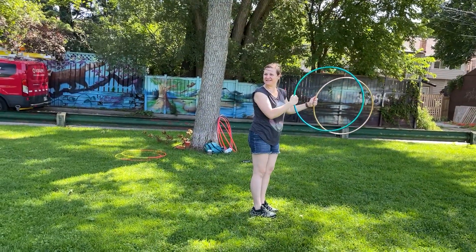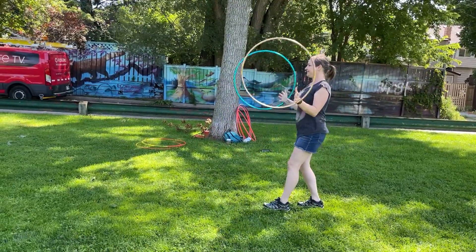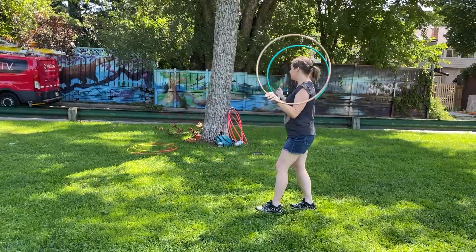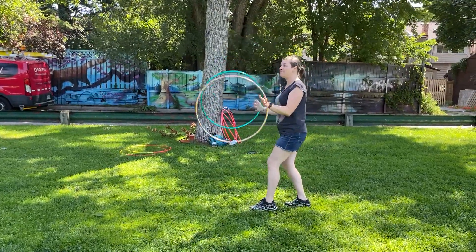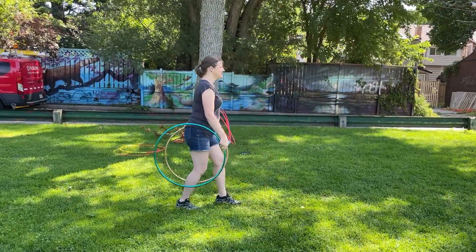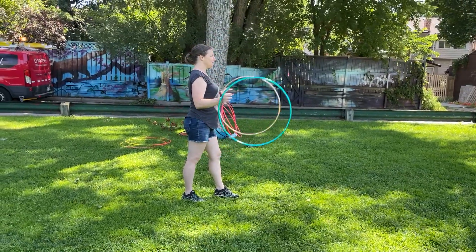Sometimes it's nice just to not do anything with your second hand and see how that feels — just holding the second hand. Again, moving forward as the hoops are rolling forward and down, we're going to follow that momentum with our movement.